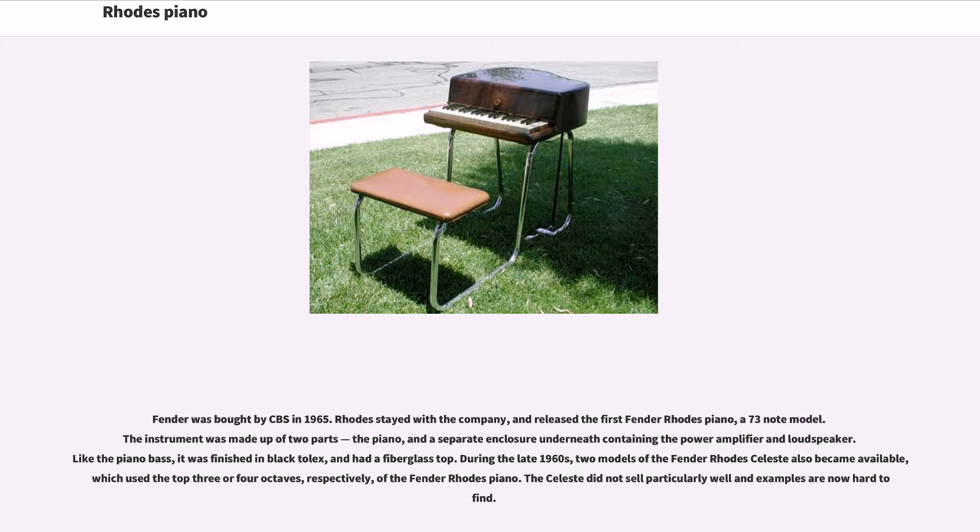Fender was bought by CBS in 1965. Rhodes stayed with the company and released the first Fender Rhodes piano, a 73-note model. The instrument was made up of two parts: the piano, and a separate enclosure underneath containing the power amplifier and loudspeaker. Like the piano bass, it was finished in black tolex and had a fiberglass top. During the late 1960s, two models of the Fender Rhodes Celeste also became available, which used the top three or four octaves respectively of the Fender Rhodes piano. The Celeste did not sell particularly well and examples are now hard to find.